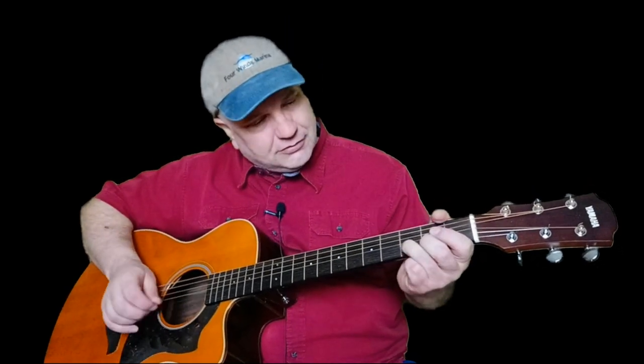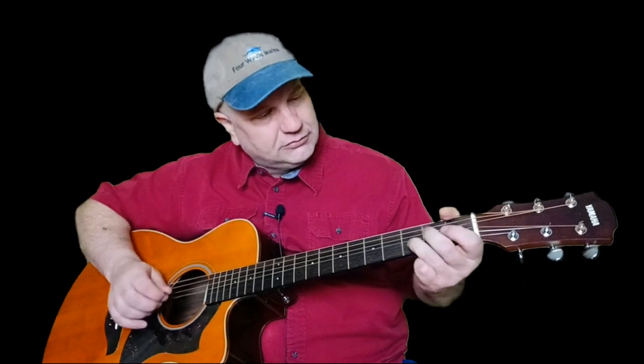The other variation you'll have on this song is a place where it actually switches from bending the high E string to bending the B string. That goes like this. So you have a little variation there. Thank you.